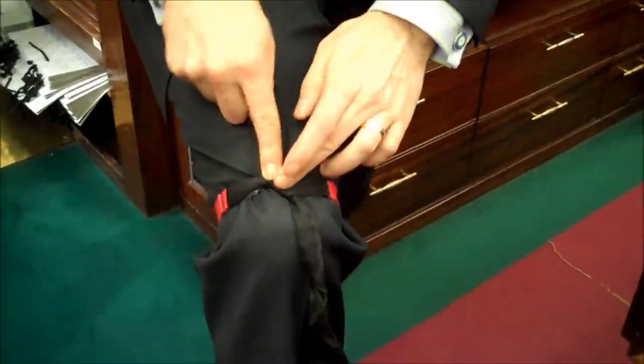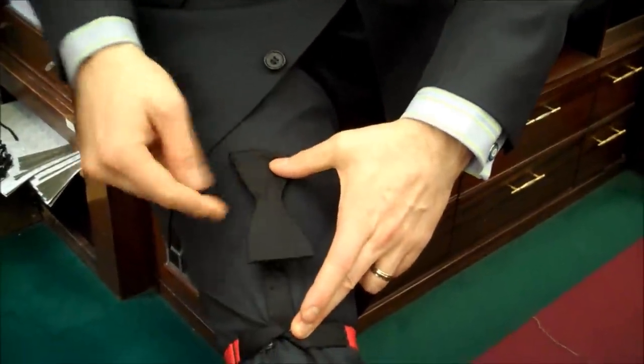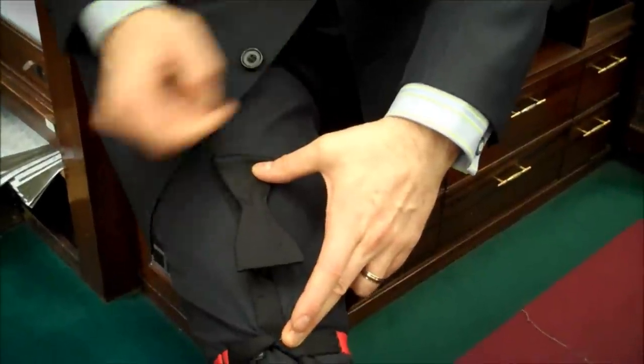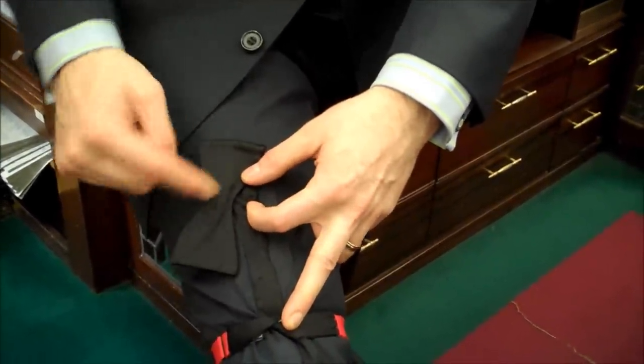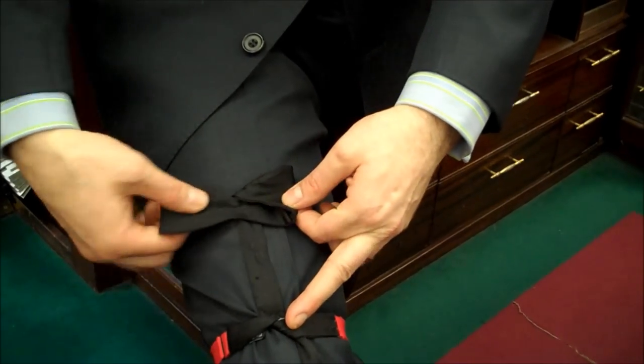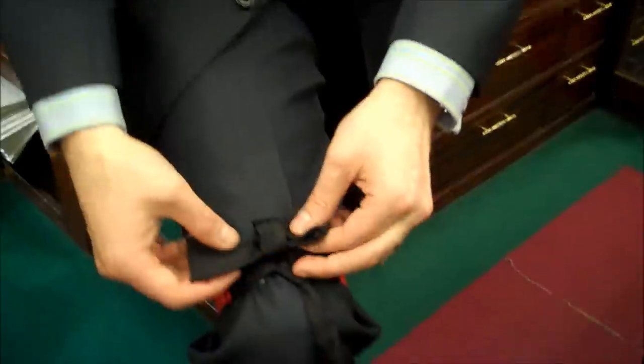Just hold that there. Hold that in half. Start to make the shape. Just square that on to the middle. Like that. Oh my gosh, it's taking shape already. One, two.